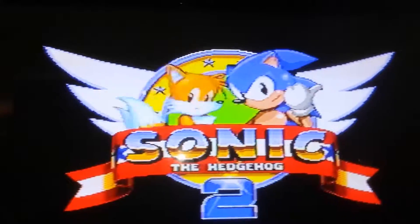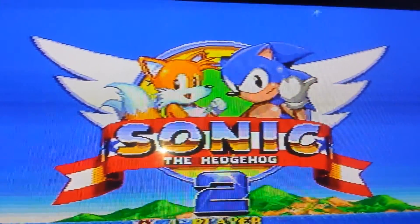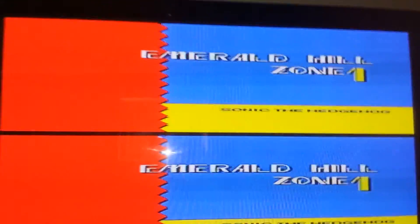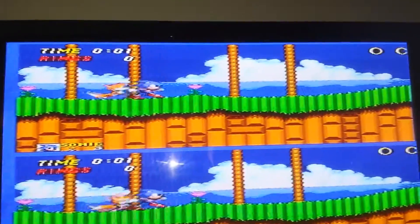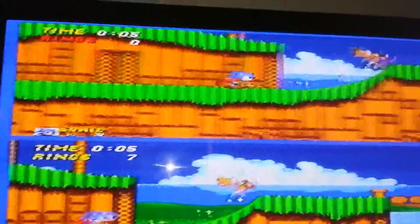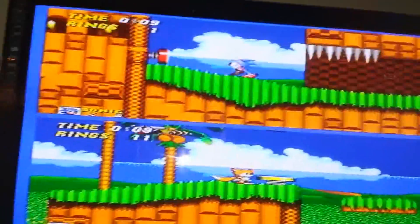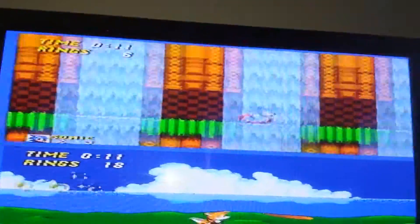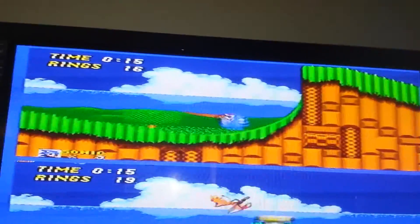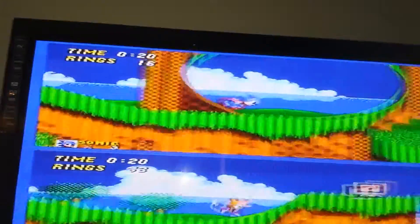I'm not quite sure how well this comes across on camera, but the colors are very vibrant with the Sony video encoder — there are no jail bars, those lines that appear with the Samsung video encoder. They're very present on Samsung units, but on this one it's amazing.